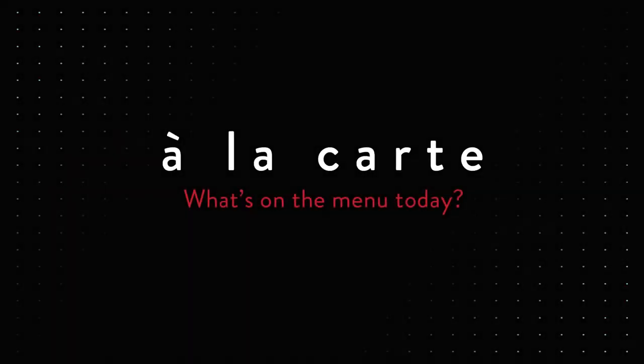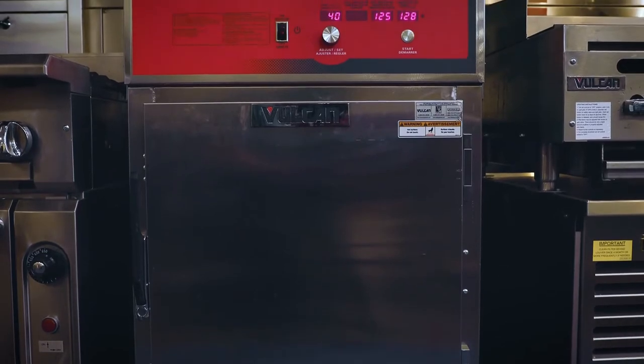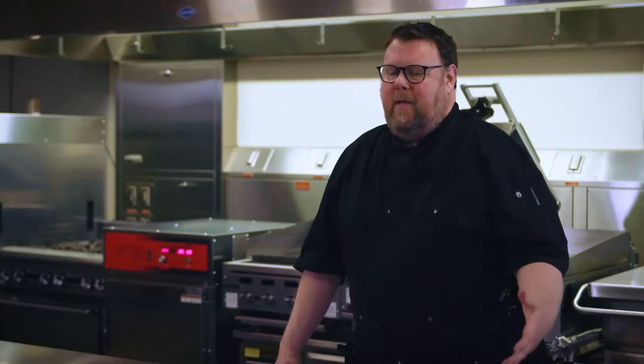So today I'm going to be starting with a prime rib in the VCH8 cook and hold unit. What that provides is the ability to get hot enough to produce browning — the Maillard reaction. It has fan-forced air so that I can brown meats, but because it is a cook and hold, I can also utilize the low temperature aspect. By cooking meats, especially large pieces of meat at lower temperatures, I get much greater yield.